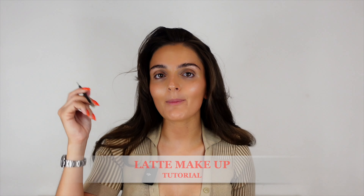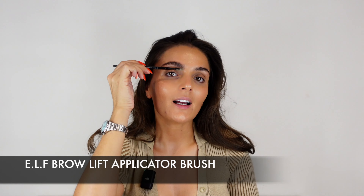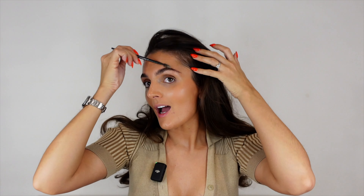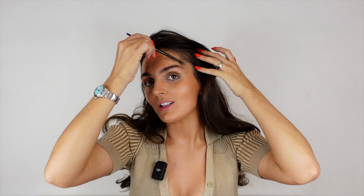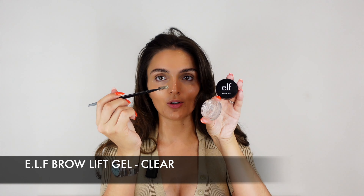We're doing a latte makeup look and we're going to start with the eyebrows. I like to brush my eyebrows up — I've got this elf brush, it's a brow lift applicator. Give them a good brush up. I've been seeing this latte bronzy caramel look all over my TikTok and YouTube — it's been trending, it's browns, caramels, no black. So many people have been asking me for tutorials on this trend.